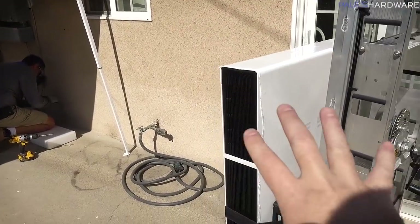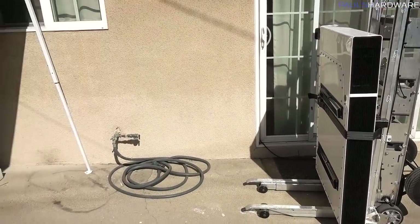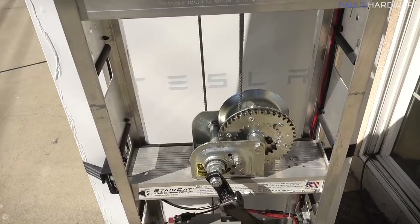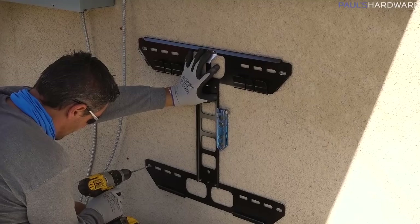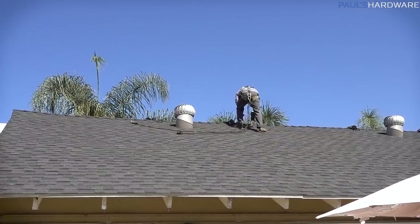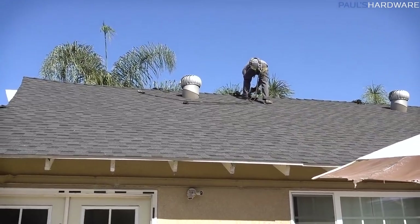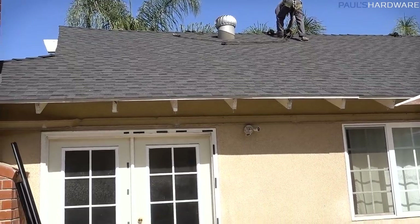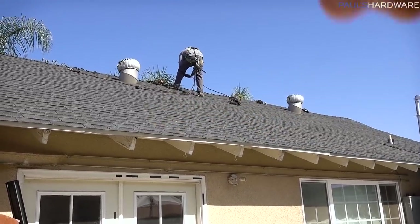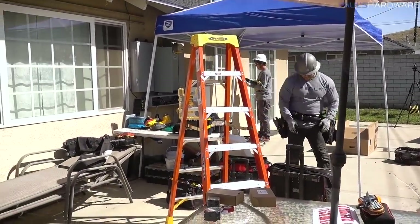Standards are sort of being developed and updated over time for this type of thing depending on the city. You're not supposed to mount anything above the battery, which is why the inverter is going over here. When they're up on the roof they actually drill in and tie in with climbing equipment — this is all for safety. They did that even during the pre-inspection check. When they're done, they remove the tie-downs and patch it over with tar to make it waterproof.